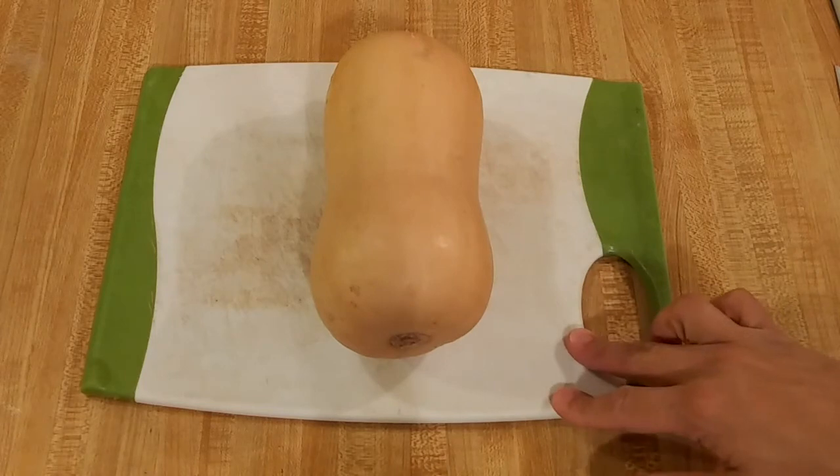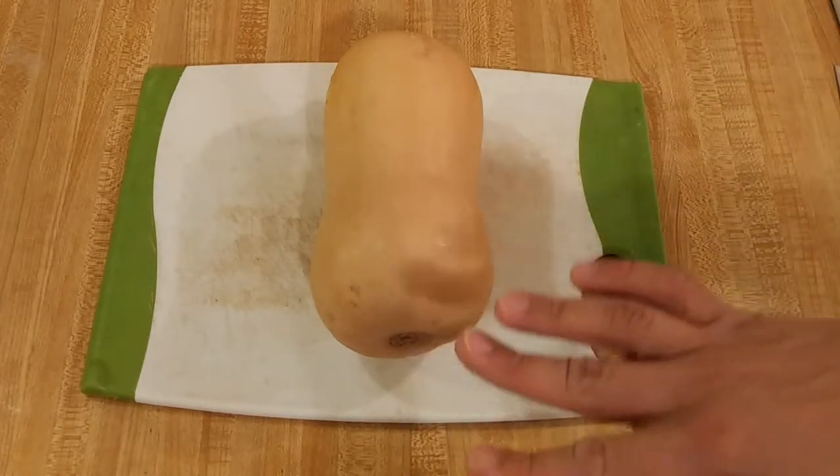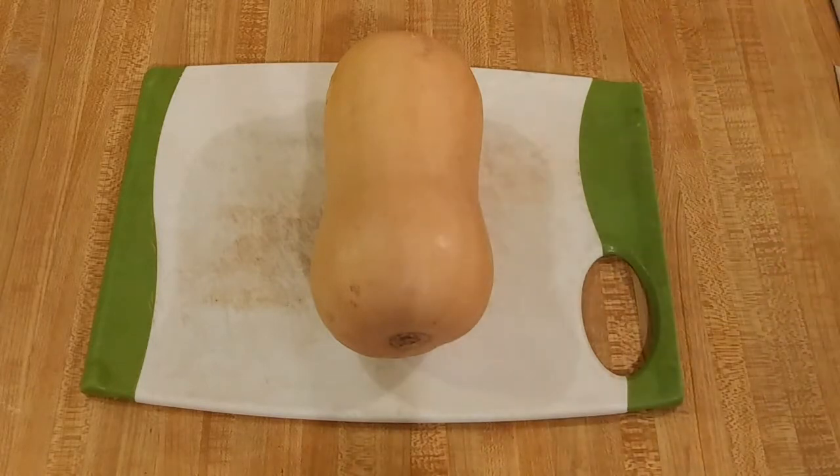There are two ways to cut and peel butternut squash. One is the traditional way, and the other is a way that I used to do it — a little bit less intimidating if you've never done it before. But first I'll show you the traditional way.